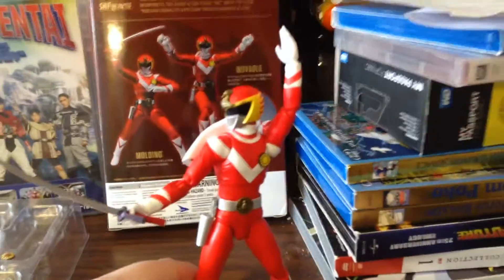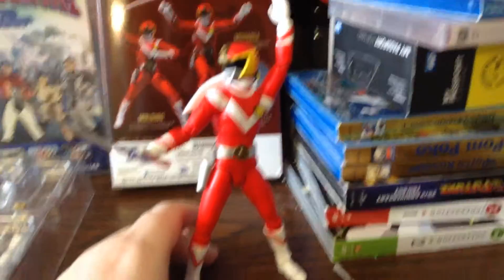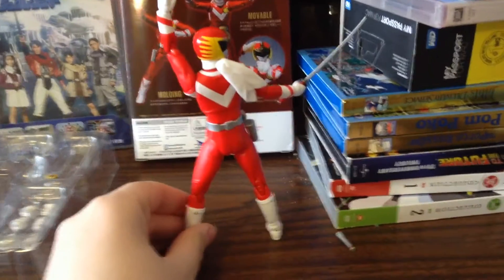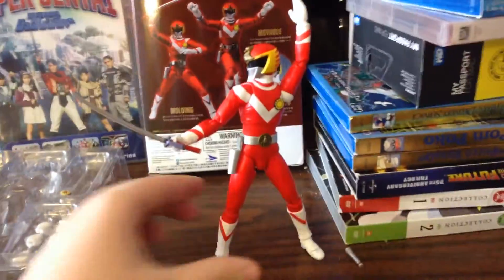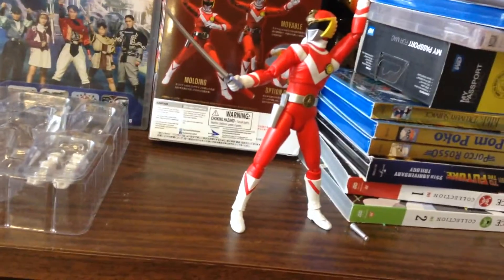Now, on to the figure. Really, really good detail, as always, with SH Figuarts. They really do a good job capturing the likeness of the suits, and everything from the shows and whatever else they were featured in. There's some standard SH Figuarts movement with it — I've been forgetting to say that in the last few SH Figuarts reviews.